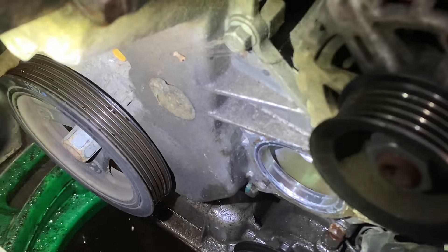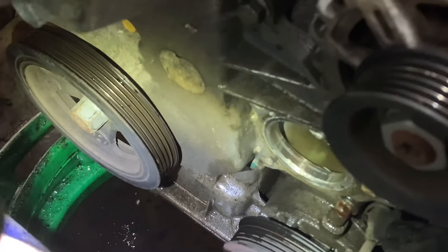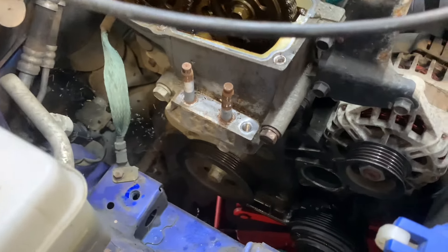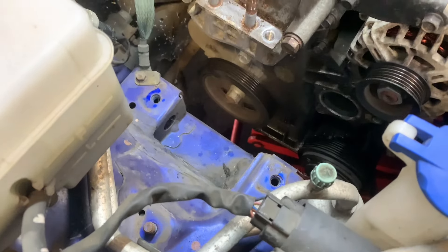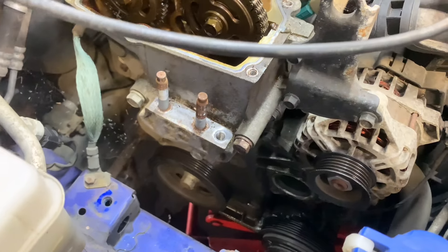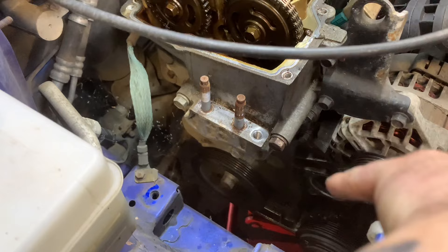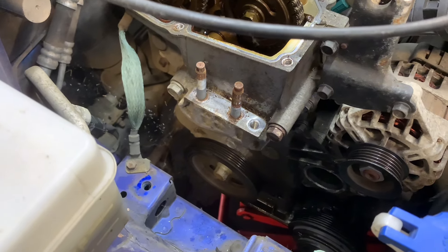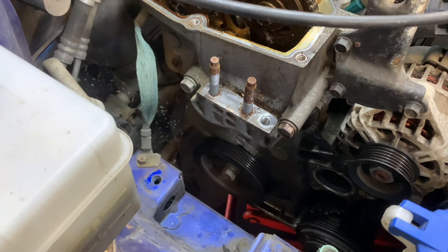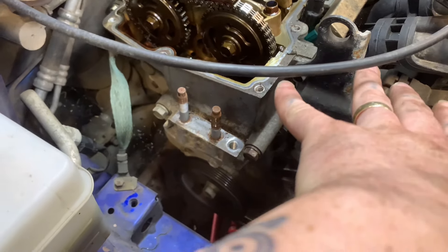What we're going to do now is get the crank pulley out. We've got a jack underneath the engine with a piece of wood, and we've removed the whole engine mount to give it a bit more room. We're going to lower the engine down slightly and remove the crank bolt. Once the crank bolt is out, we take the pulley off and then we can start removing the whole timing cover.